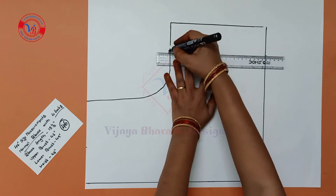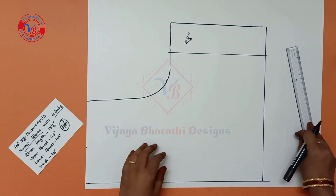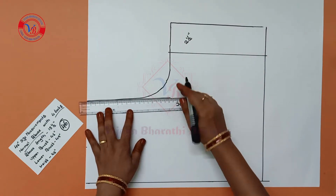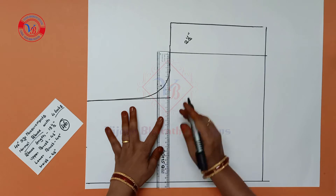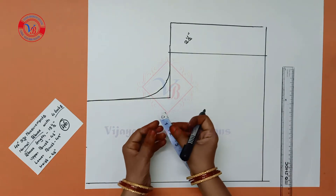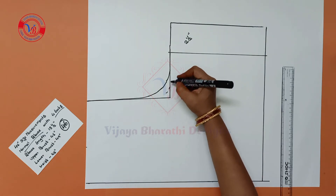We will make two points join, make two lines next to the back. For the front, the armhole is half inch local. We will draw two lines here and mark half inch.